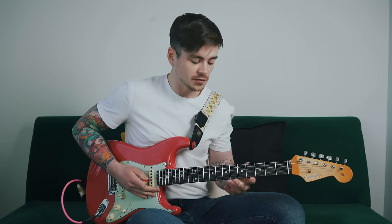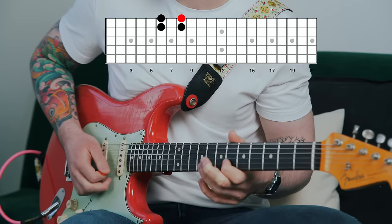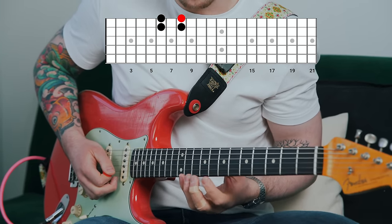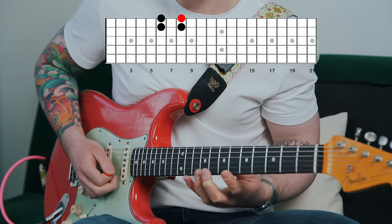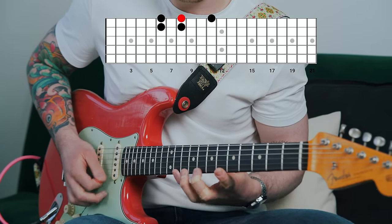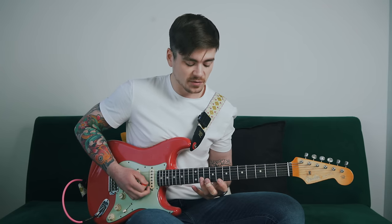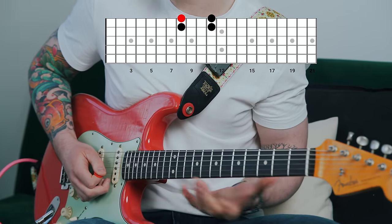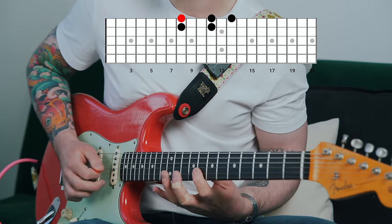To move that up the fretboard you just repeat the same thing. If I'm moving up to mostly base myself out of position five, then to play a group of five I want to borrow the highest note in position one, which is the next highest position — one, two, three, four, five. Then when you move up again, basing yourself out of position one, you're going to borrow a note from position two to play another group of five, and so on.